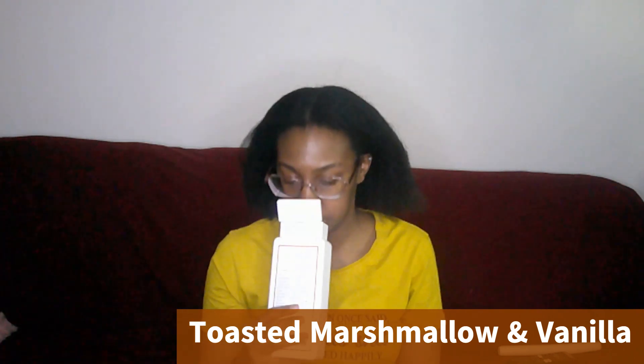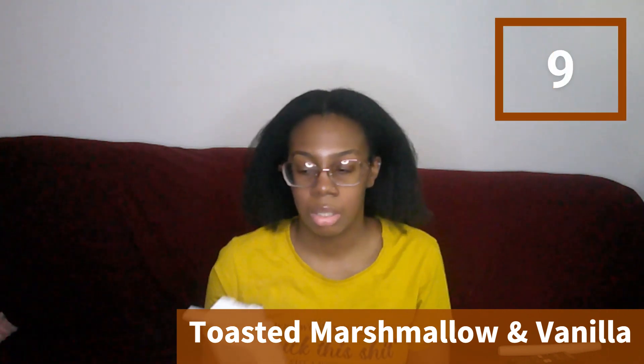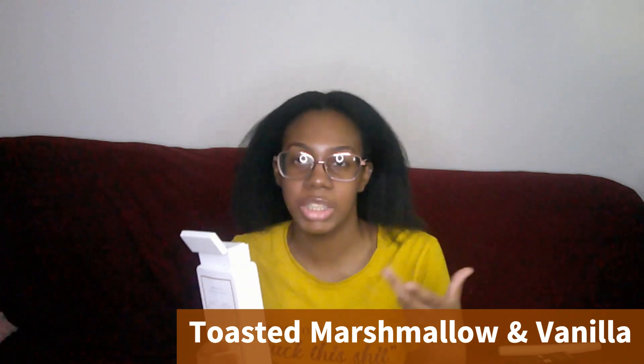I give this one a 9 out of 10. It's so good. Like I said in other videos, I love vanilla, sweet, fruity, candy, food-smelling, snack-smelling perfumes. I love smelling like a snack. Yeah, this will be a 9 out of 10. We're gonna start off strong.